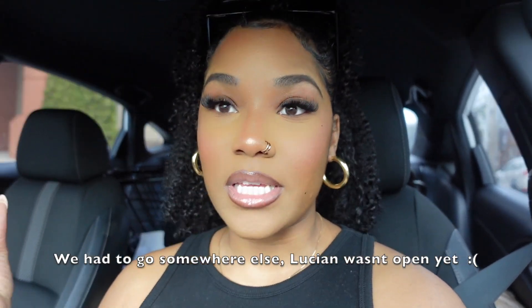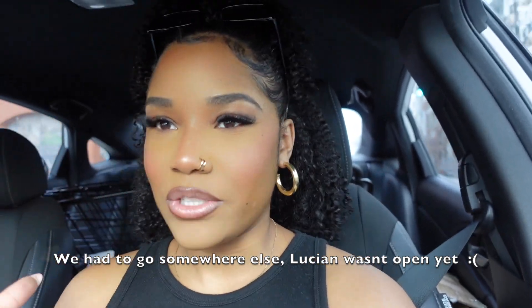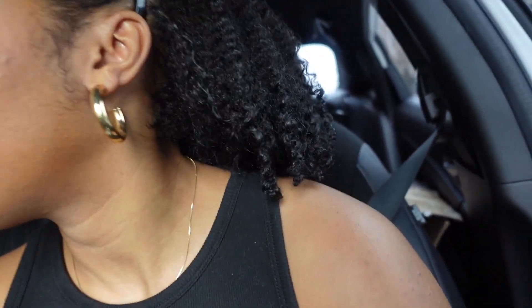I'm back from the gym, already showered, hair done, makeup done — everything is fresh. Now I'm about to meet India at this place called Lucian, it's like a books-and-wine restaurant. It's so cute on the inside, I'm so excited to go. I love how my makeup and hair turned out and I'm going to take some pictures too.